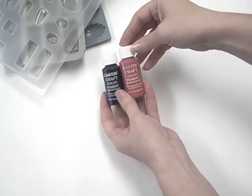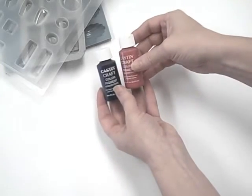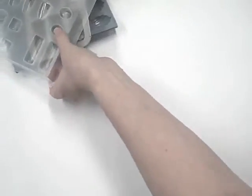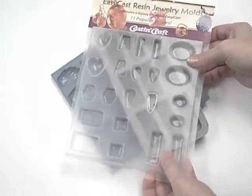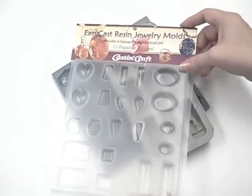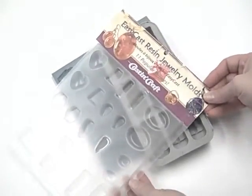Our Cast & Craft line includes both pigment and translucent colorants for coloring your EasyCast epoxy. There are many different types of molds you can pour EasyCast into. Polypropylene or polyethylene molds work best because of their self-releasing properties.